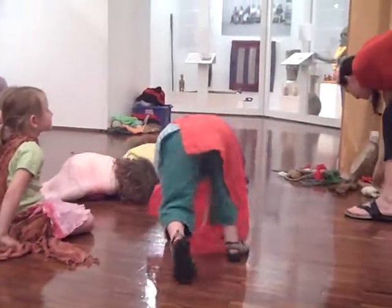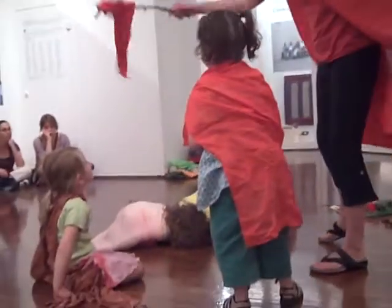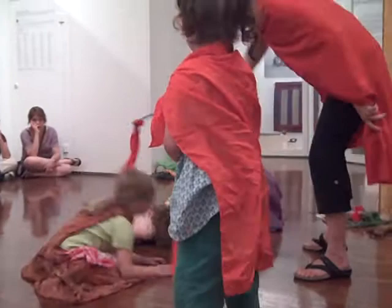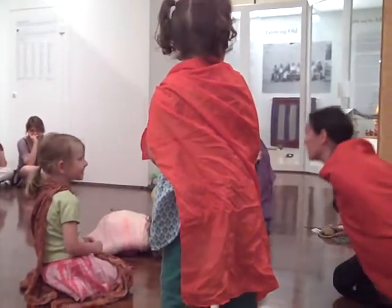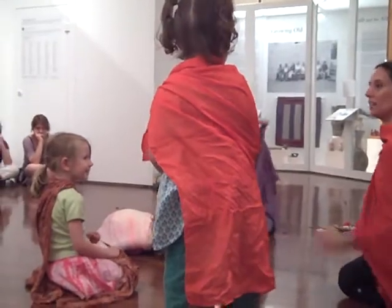And springtime comes. And I'm going to wave my magic wand and tell those eggs to crack open. Crack open eggs. Crack open. Crack, crack, crack. So you have to lift up your head and you peek out. What do you think is in our egg today? What do you think this may be?